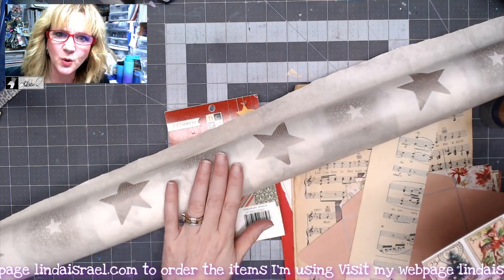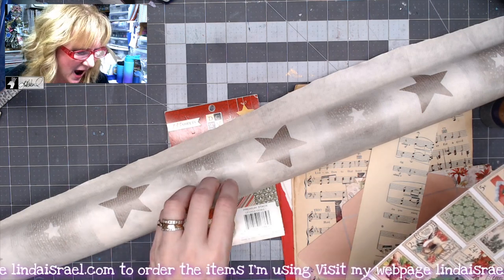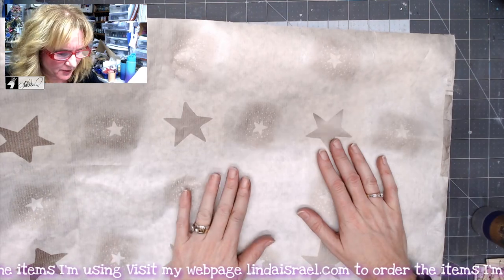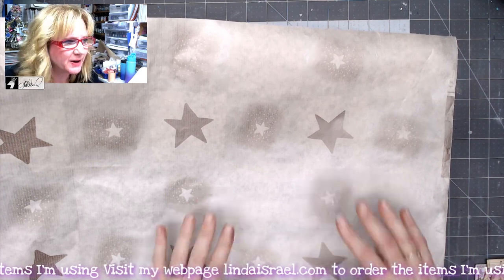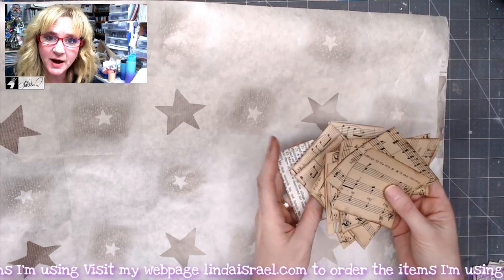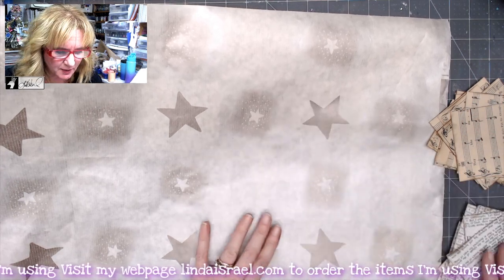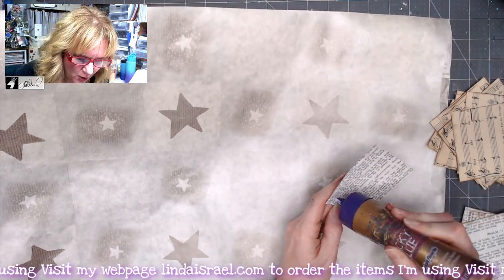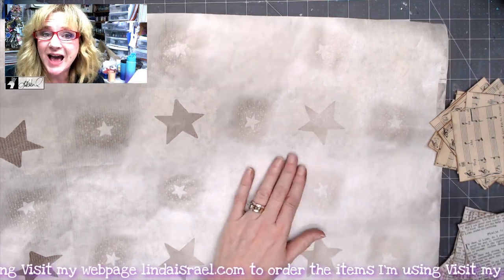I'm going to fussy cut the elements and set them aside, then work on making the envelope first. That may sound backwards, but I want to make the envelope first so I can use the leftover bits to make my cards. I've unrolled the wrapping paper — it's a huge piece. I've cut up some sheet music into pieces and applied distress ink around the edges in walnut stain, and also cut up some Bible pages to adhere all over the paper before tracing my envelope templates.